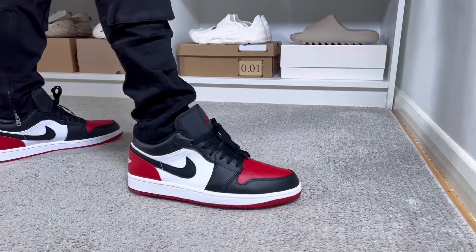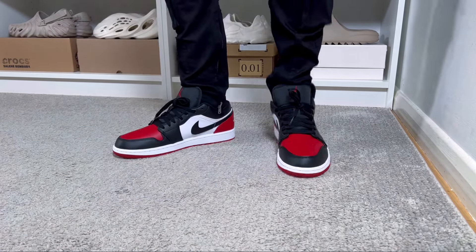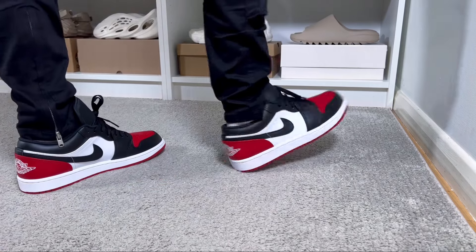For sizing, as I have skinny feet I went half a size down and they fit me just fine. If you don't have an issue with the collar section, for a normal fit you can stick with your true to size. If you have a wide fit, you'll need to go half a size up.